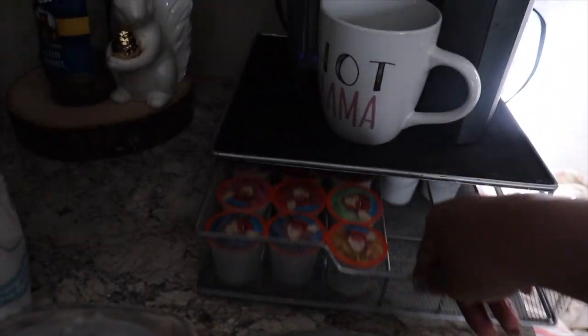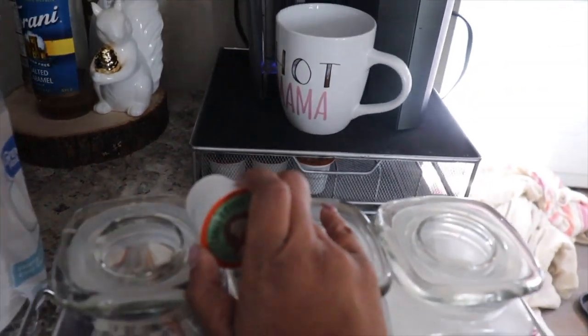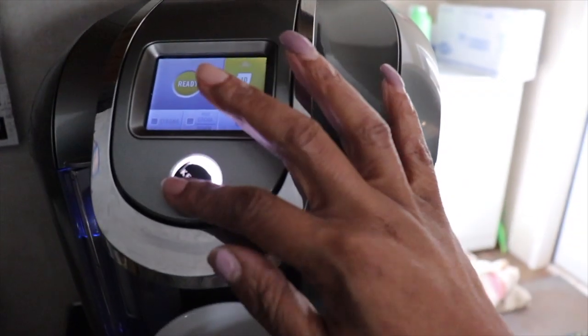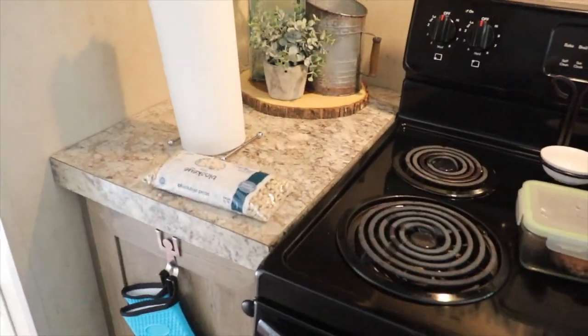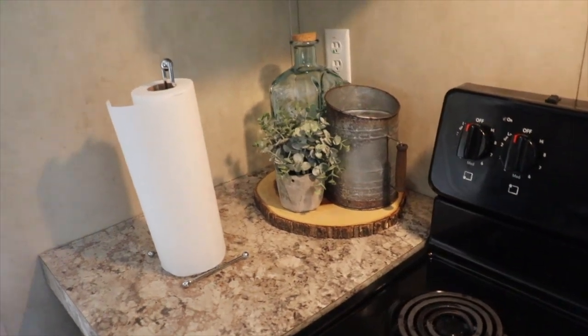I put all our drink mixes and glasses in the top because we very seldom use them, and the coffee mugs are right there because I am always drinking a cup of coffee. I use the Keurig K-cups — the coffee I use is Crave Coffee. It's a hundred-pack count for twenty-nine dollars on a subscription, and I receive it once every two months.